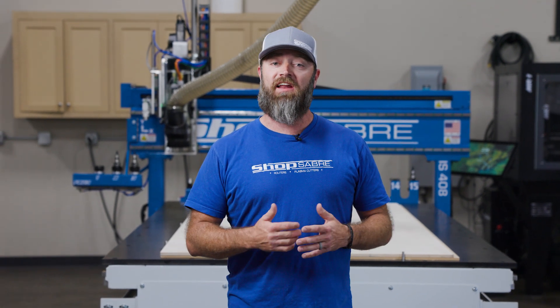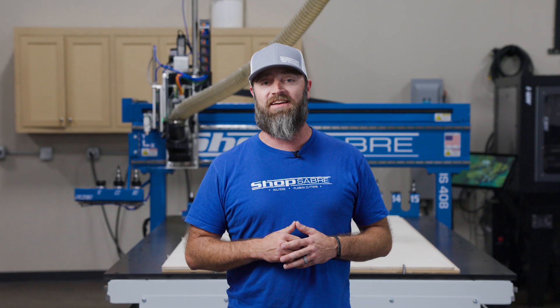Hey everyone, I'm Sean from C&C, and today we're going to show you the functionality of the Op Laser on the Shop Saver CNC.